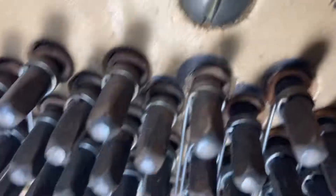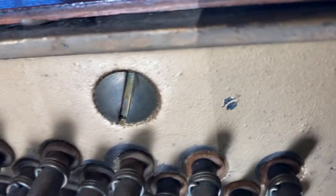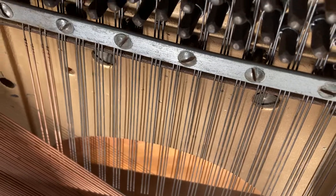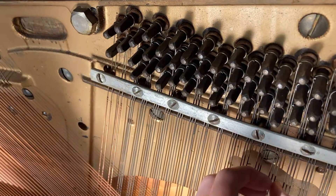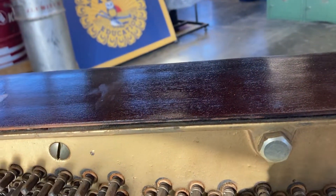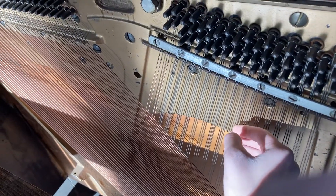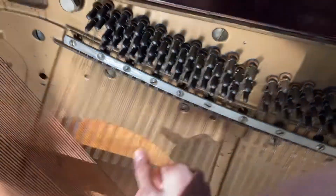I think there is a hundred percent chance of me getting these tuning pins back to original condition. The strings themselves — the treble strings — they're not salvageable at all. They're dull sounding. They're really dull. So these strings are not really salvageable.